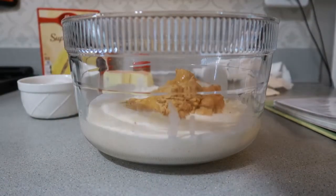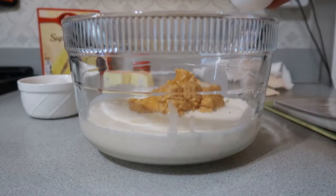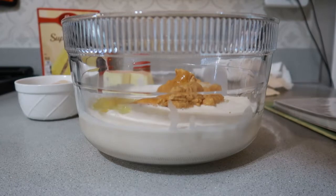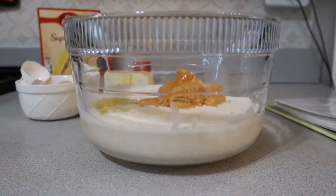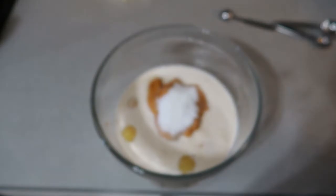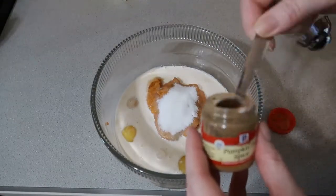Now we're just going to add in three whole eggs. And the last ingredient to this bowl is going to be the pumpkin pie spice — you'll add in four teaspoons of that.